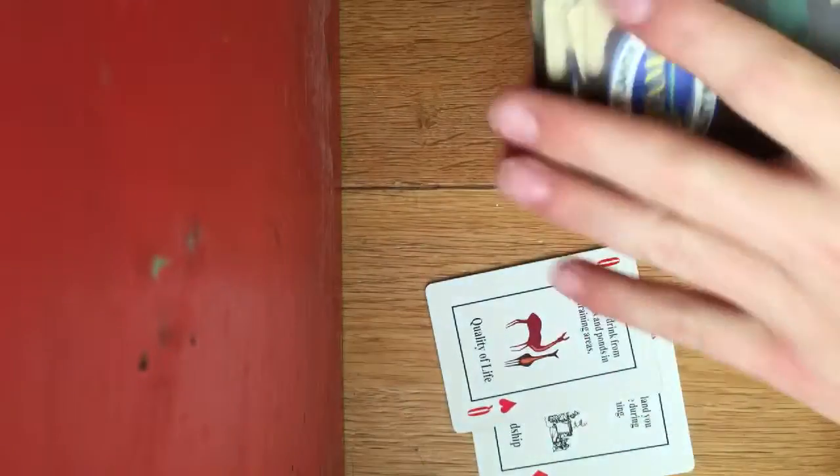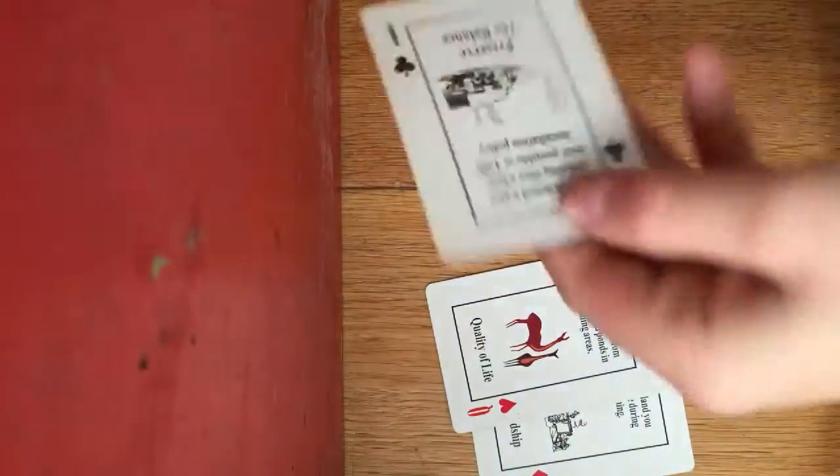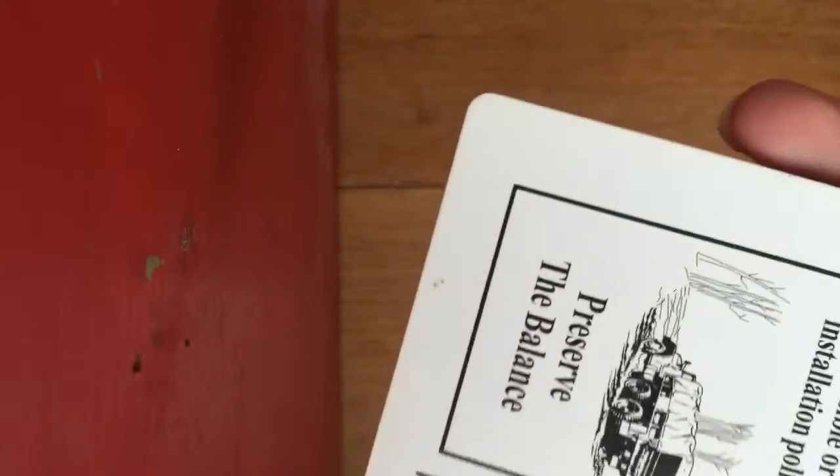You get those out of the deck and then have a spectator pick a card. They pick this card — I'm not looking at it, I'm showing it to you. I don't want to see it. Got it?